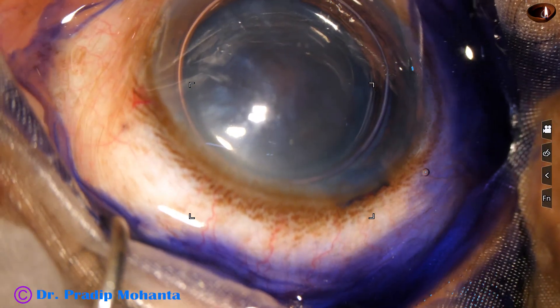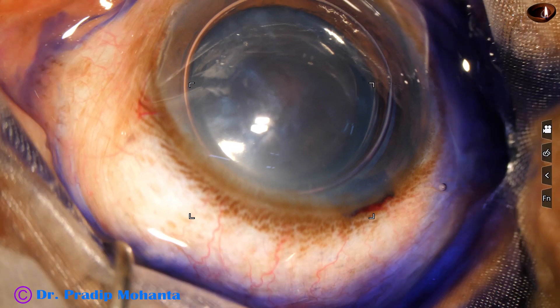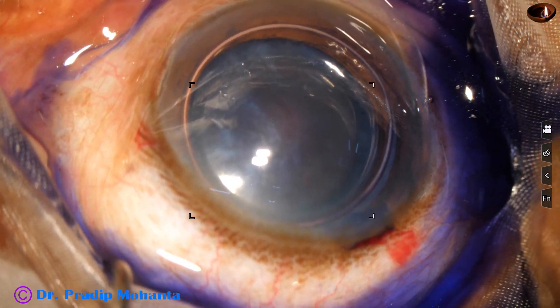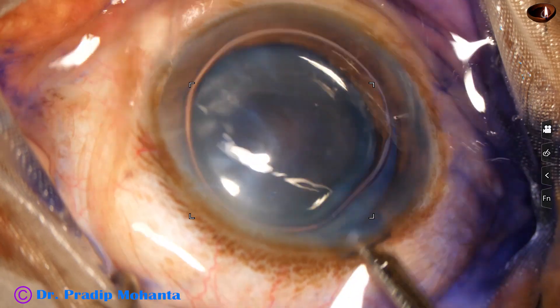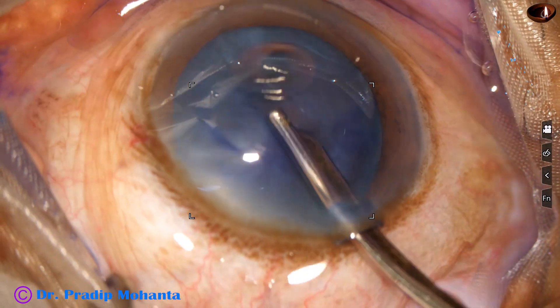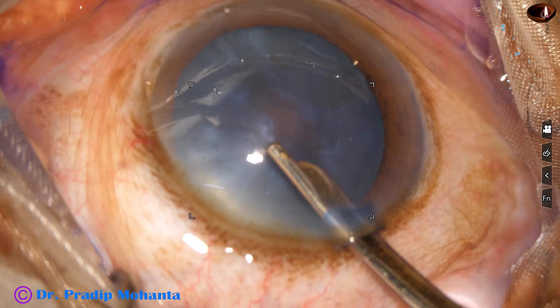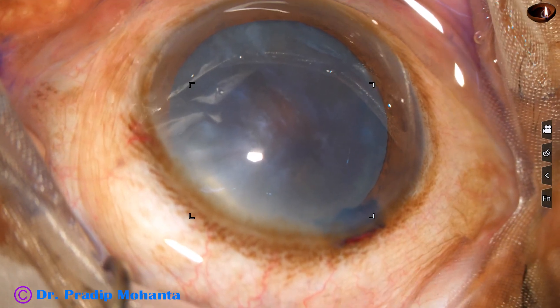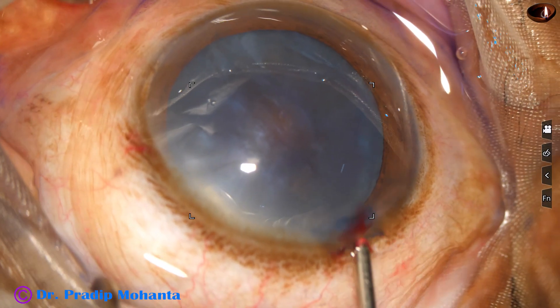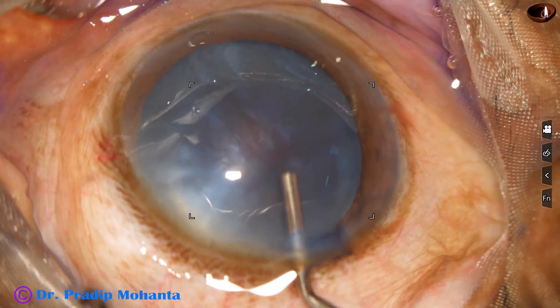Because of local anesthesia — because of peribulbar block with lignocaine — the eyeball has tilted to the right side. Sometimes it happens. This is because some of the muscles are paralyzed more than the other muscles.